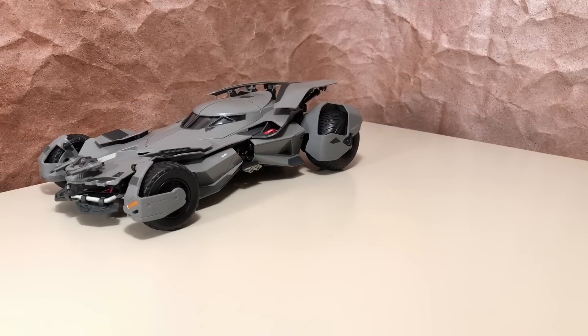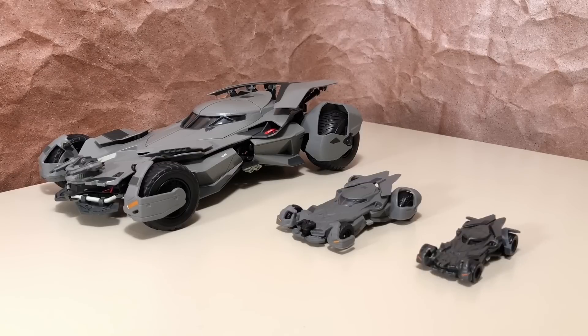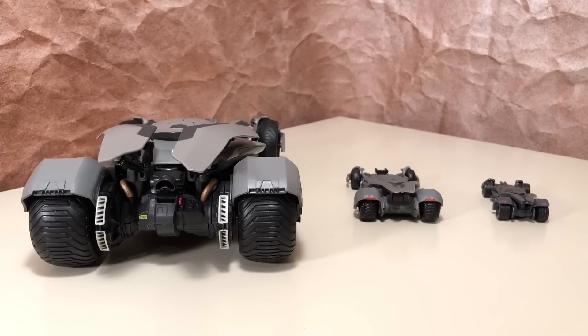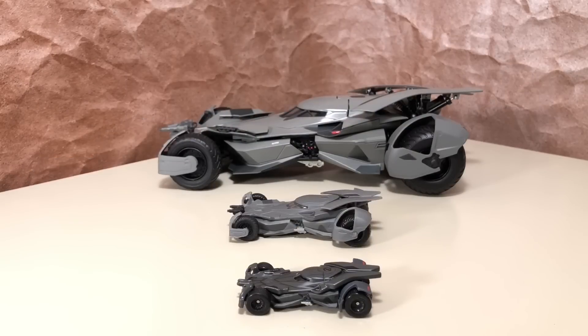Another comparison I wanted to do is with the other two scales of the BVS Batmobile from Hot Wheels — here is the 1:50 scale and the 1:64 scale special edition. When the 1:50 was released, many of us complained that it was too light a gray color, and this new 1:18 scale is even lighter in color. The lighting itself may have something to do with it — it looks a little darker or lighter depending on the light — but the small 1:64 scale almost looks too dark next to these other two models. Either way, I'm glad to have all three in my collection.